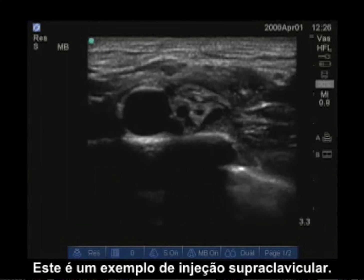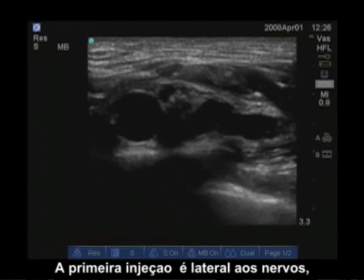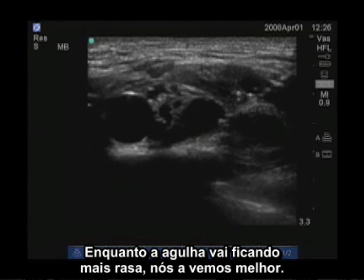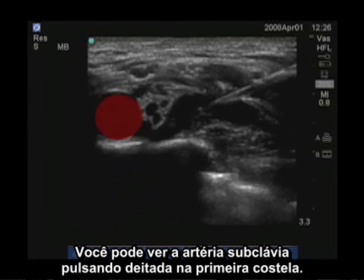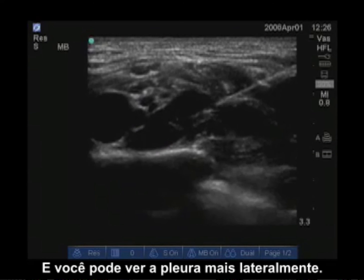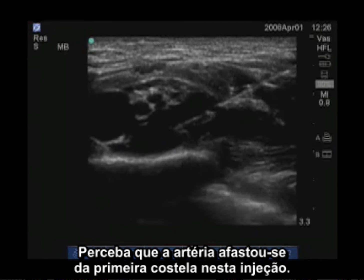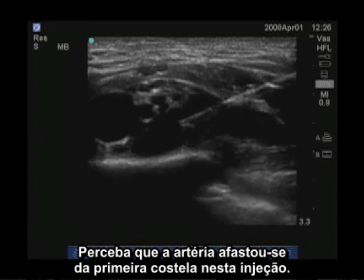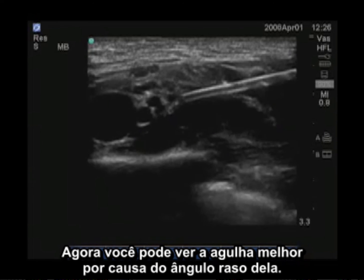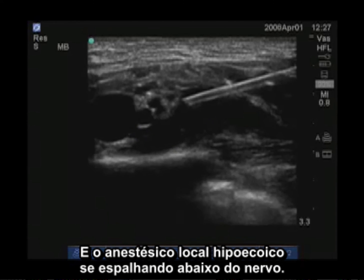This is an example of a supraclavicular injection. The first injection is lateral to the nerves. Our needle is barely visible because it is at a steep angle; as the needle is flattened out we will see it better. You can see the pulsating subclavian artery sitting on the first rib, and even the pleura more laterally. As the injection is put into the pocket between the artery and the first rib, notice the artery is even lifted off the first rib. Now you can see the needle much better because it is at a flat angle. You can see the nerves just posterior to the artery and the hypoechoic local anesthetic spreading below the nerves.